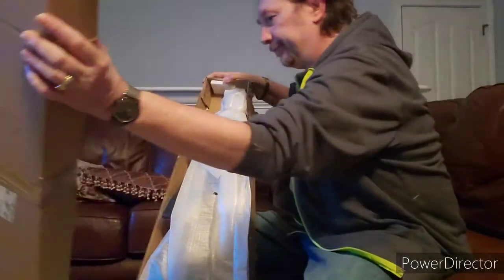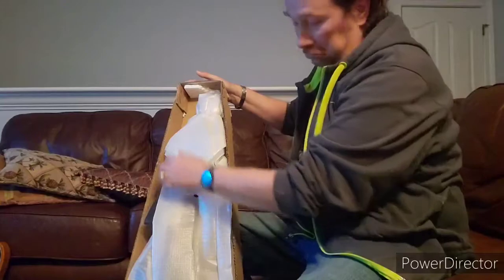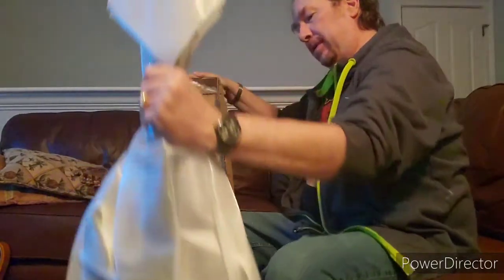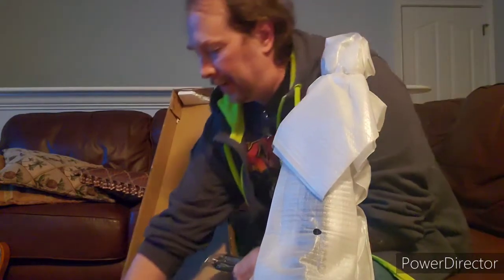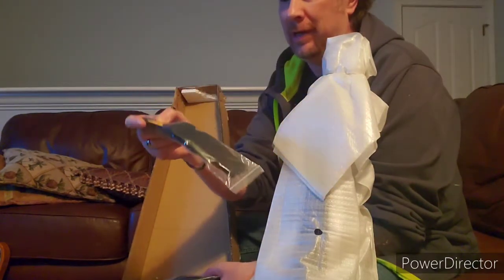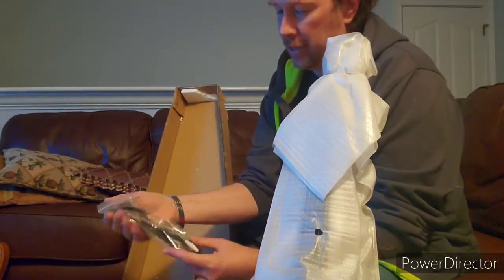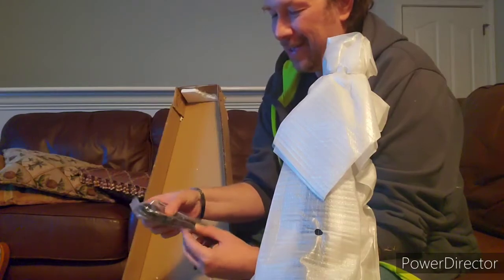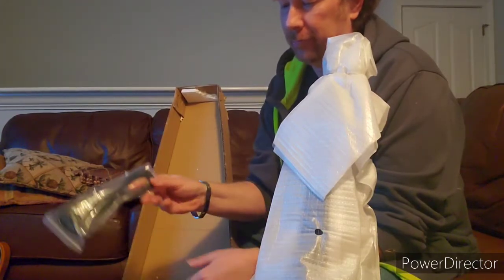Okay, so we do have a guitar that's actually in styrofoam. And what do we have here — the items that came with it. So this is a little strap that came with it, and it has a guitar pick included. And this is just the whammy bar as people call it. And you have the Allen wrenches in there for the truss rod, and of course, a cable.